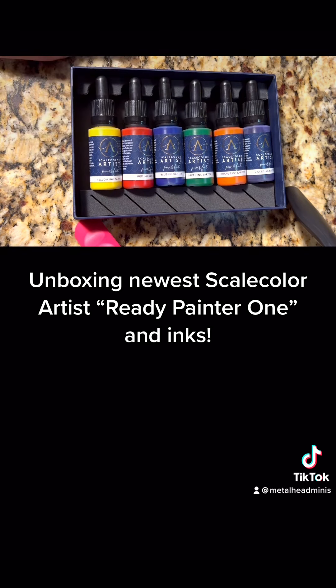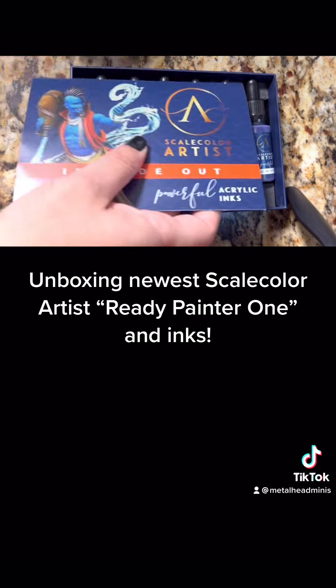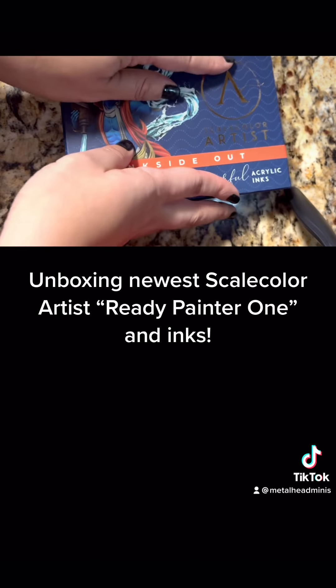I've got 12 inks to futz around with now. I know I still have to do the Reaper Superwashes — I will — but keep following for more, guys. Love you. Have a wonderful Thanksgiving.